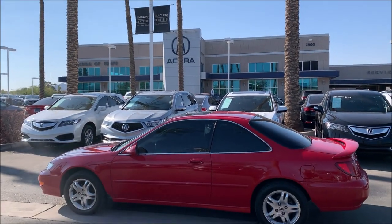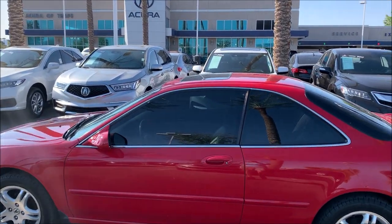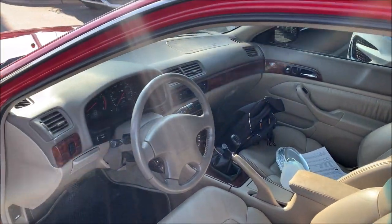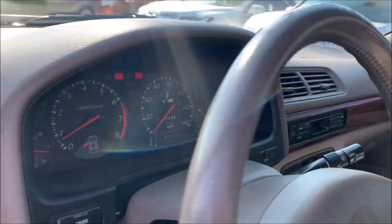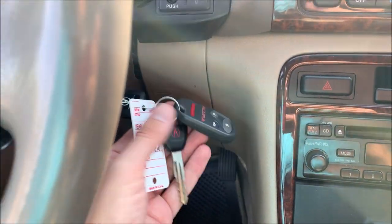In Tempe, Arizona, I had them slice me a new key — I didn't have a spare. The blade itself has a transponder inside it, so that required a little more work than just going to my local Ace Hardware, which I've done for other cars. But now I do have a spare key available to put in my back pocket for future use.